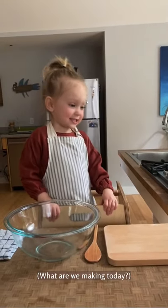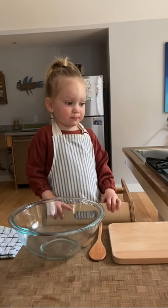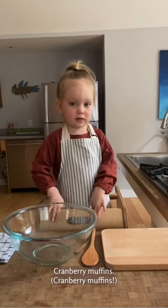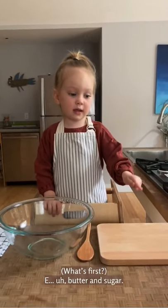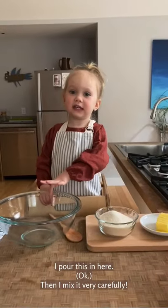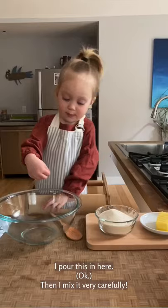What are we making today? Cranberry muffins. What's first? Butter and sugar. I pour this in here. Then I'm going to make it very tasty.